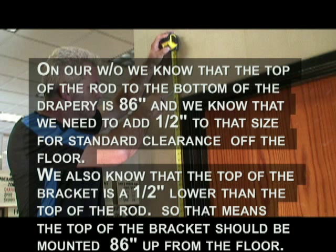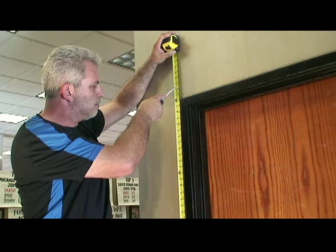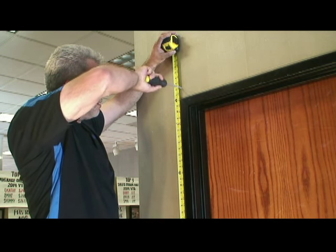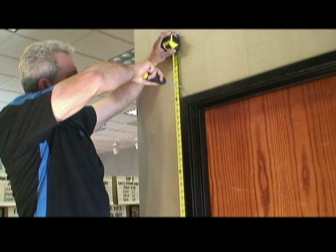That means the top of the bracket should be mounted 86 inches up from the floor. Mark the wall at 86 inches with a pencil, awl, or screwdriver. If on carpet, just brush the top of the carpet with your tape measure.